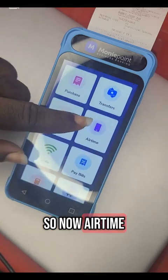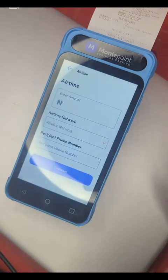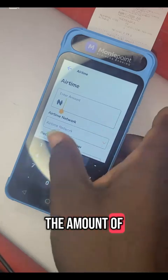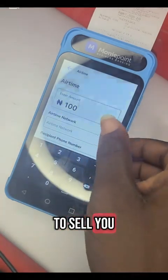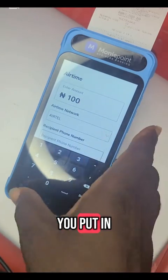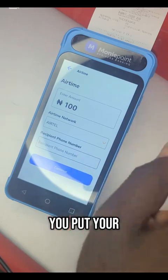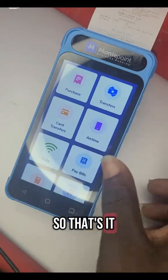Now for airtime — in case you want to sell airtime, you put in the amount of airtime you want to send, choose the network, put in the phone number, and click continue. Put in your PIN and you send. That is it.